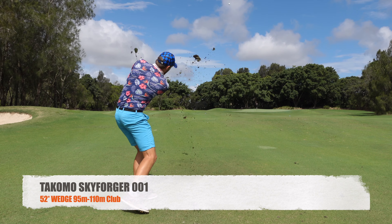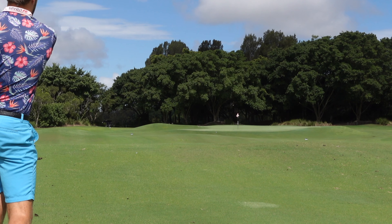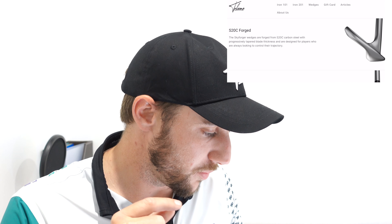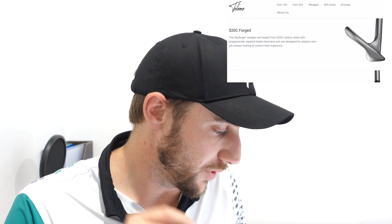The gap wedge obviously ticked every box for me. The Skyforger wedges are forged from S20C carbon steel with progressive tapered blade thickness and are designed for players who are always looking to control their trajectory. In those three shots I hit three different trajectories — one out of the rough, one into the wind at about 115 meters which is a stretch for a gap wedge, and one in the fairway about 100 meters as a stock shot. Every single one came off perfectly. I was able to control the flight, trajectory, pierce the wind, get it to stop and spin. Gap wedge — massive tick.